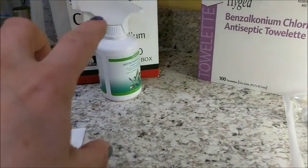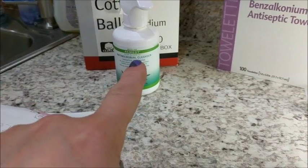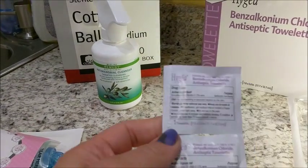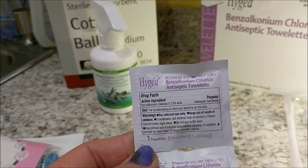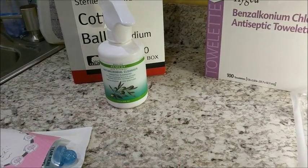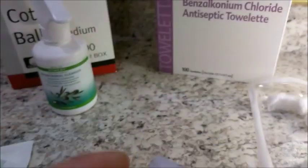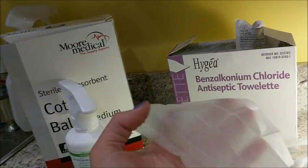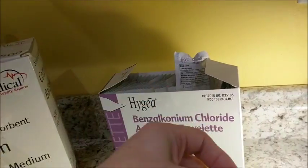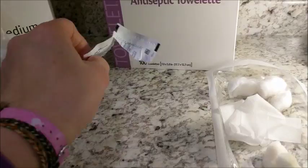There is another option if you don't want to do the cotton balls and the antiseptic squirt bottle. They have these towelettes that would be easier, especially if you're on the go. These are nice and big — they kind of remind me of the towel you get when you're washing your hands after eating ribs. These are a pretty good size, so especially if you're out and about and you don't want to carry a spray bottle that might leak or worry about getting water, you can use these. These do not have to be washed off.